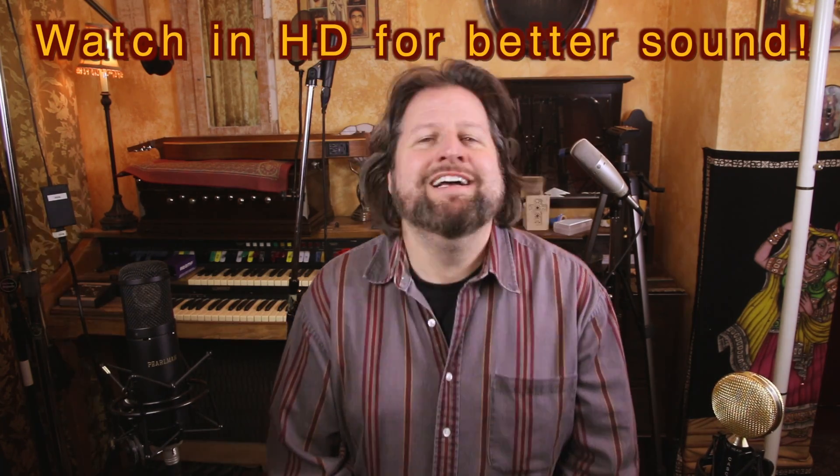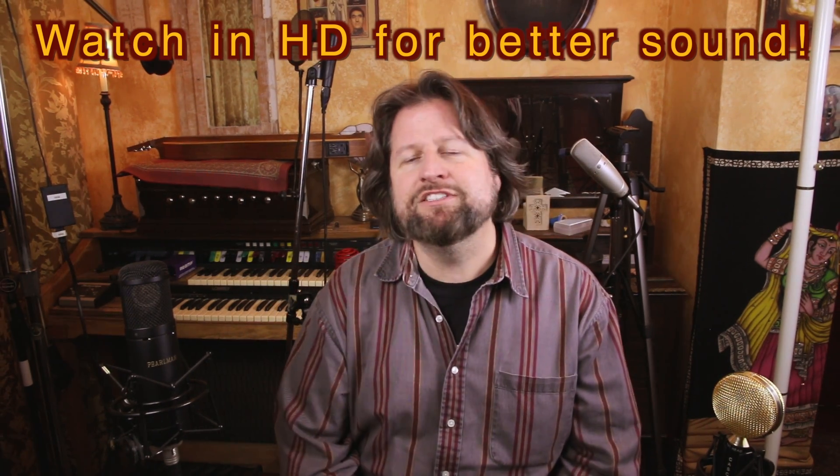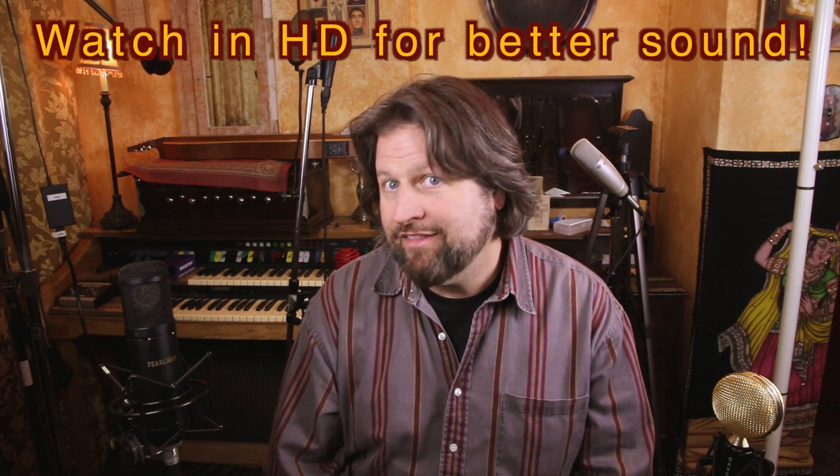We did the experiment and I'm actually pretty stoked with it. So check this out — this is just four Shure SM57s with no processing at all, except there is a little bit of limiting on the audio of this video.